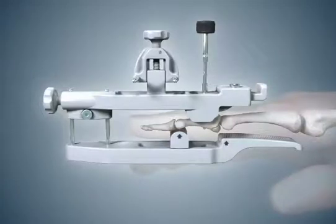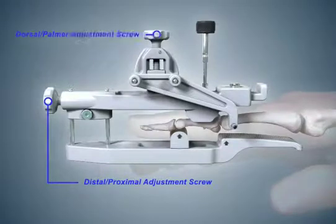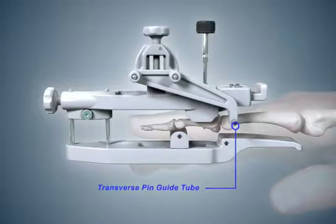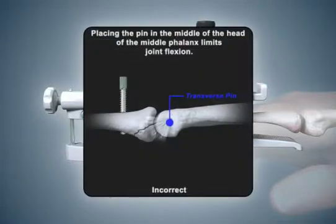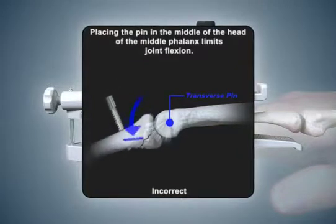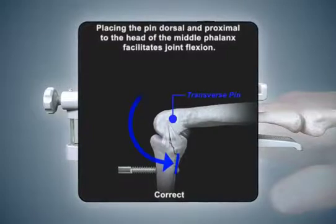To install the transverse pin, place the transverse pin guide back onto the pin placement guide. It may be placed on either the radial or ulnar side of the finger. Use the distal-proximal and dorsal-palmar adjust screws on the pin placement guide to align the metal transverse pin guide tube to a point that is dorsal and proximal to the center of the head of the proximal phalanx. If the transverse bone pin is inserted in the center of the head of the proximal phalanx, it will block the fibers of the collateral ligament and prevent joint flexion. PIP joint motion is facilitated when the transverse pin is inserted dorsal and proximal to the fibers of the collateral ligament.